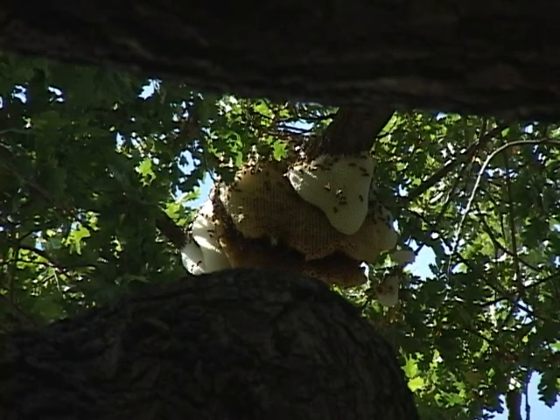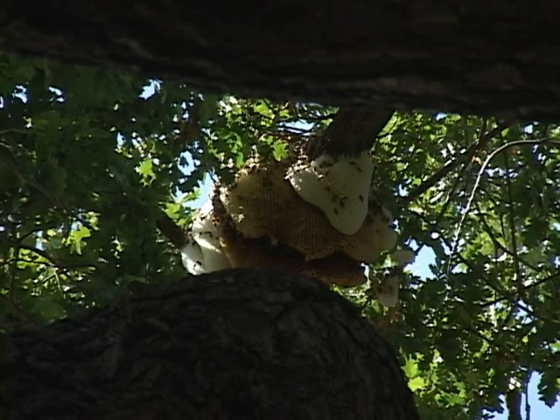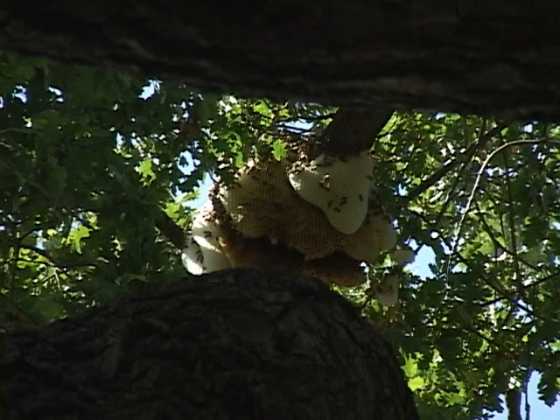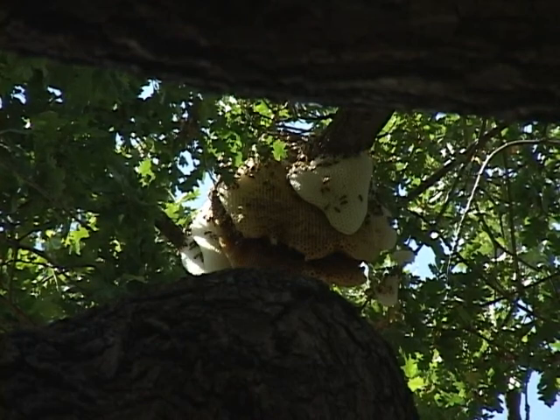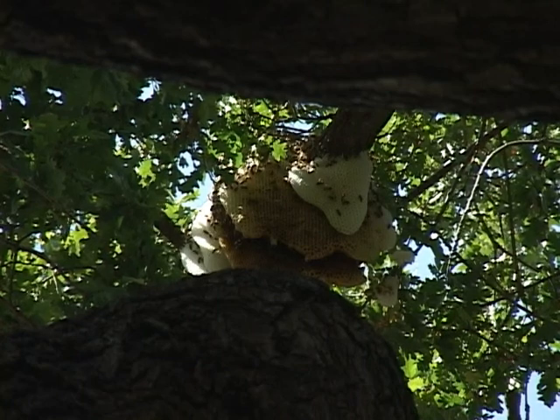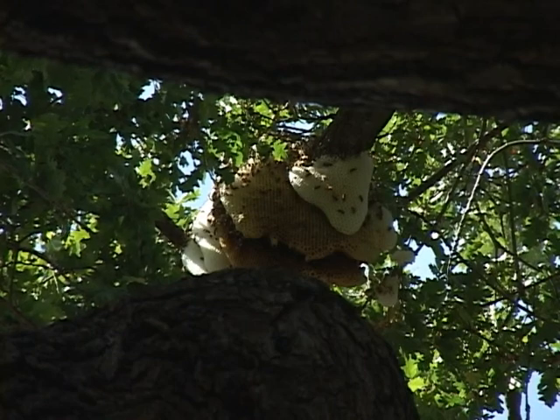So while nobody can guarantee that the weight from this hive will not cause this branch to break, it's highly unlikely. What oftentimes happens with these external hives is they just use them for a period of time until they can develop the young bees and then they move on to a more appropriate protected location.